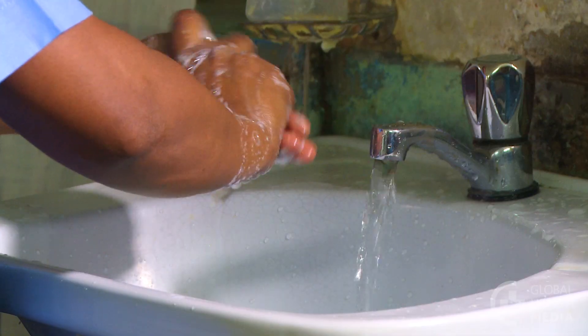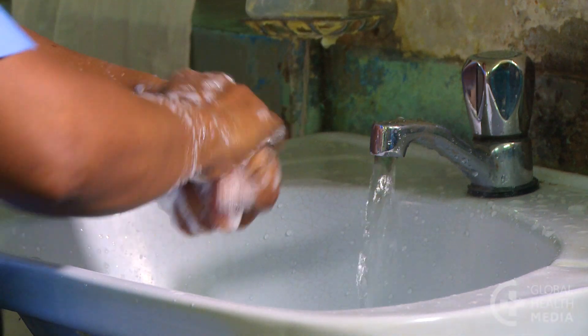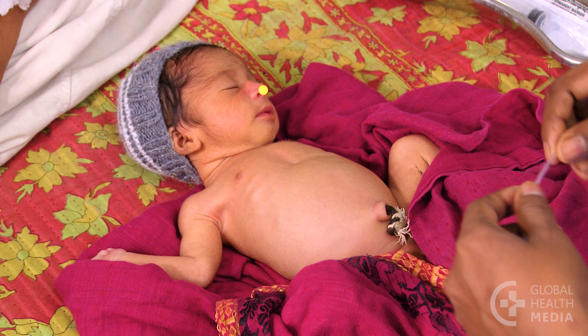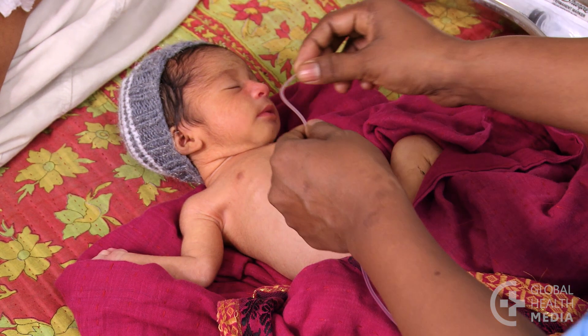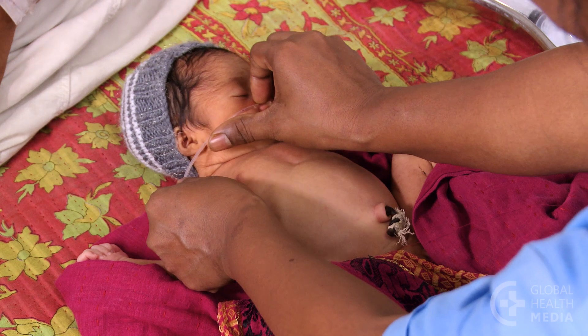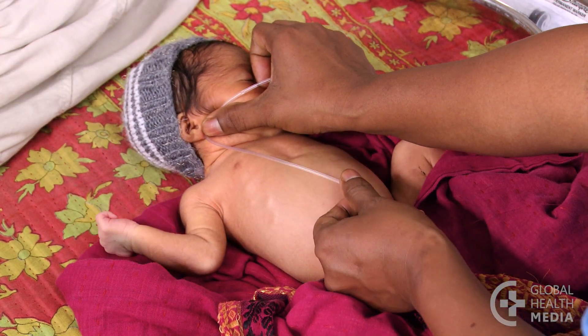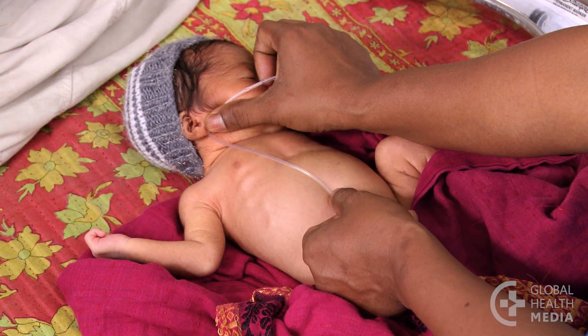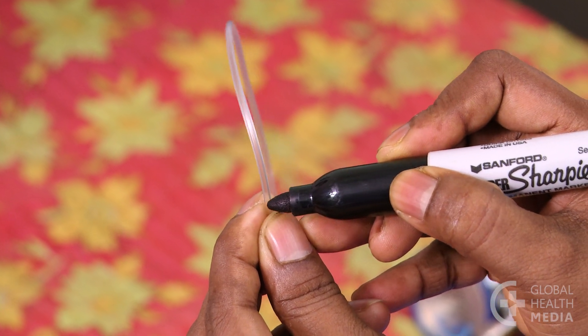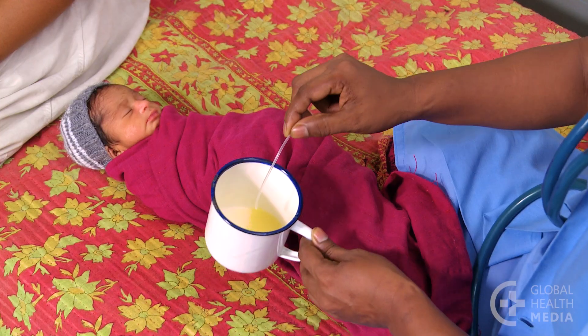Wash your hands well with soap and water. Next, measure the length of tube to be inserted: it goes from the tip of the nose to the earlobe, to a point halfway between the tip of the breastbone and the umbilicus. Put the end of the tube on the tip of the baby's nose, stretch it to the earlobe, then to the halfway point, and mark the length.